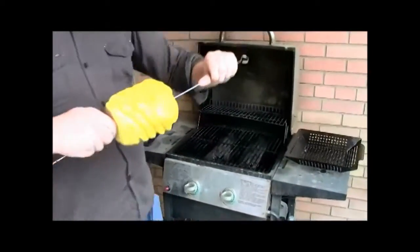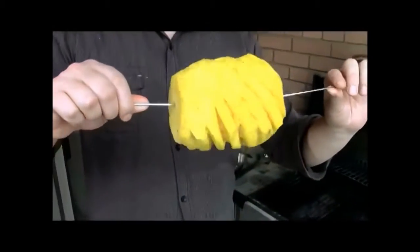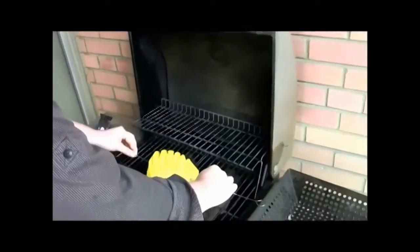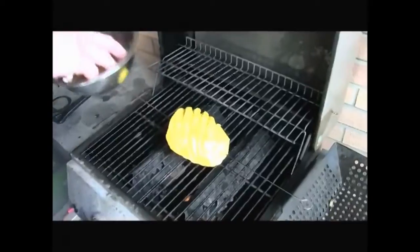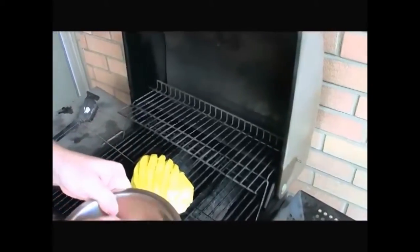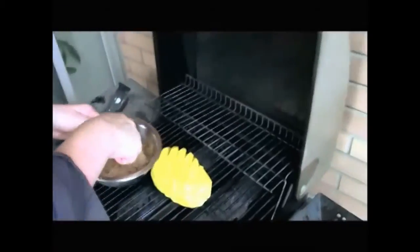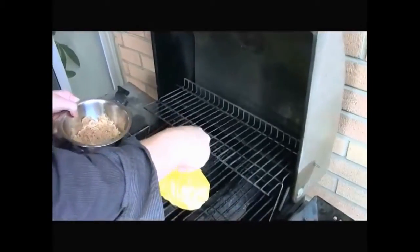I put two skewers in the pineapple and we're just gonna grill it. Here is our mixture that we made earlier - brown sugar, cinnamon, and nutmeg. You just want to heavily coat this, get it all in there.